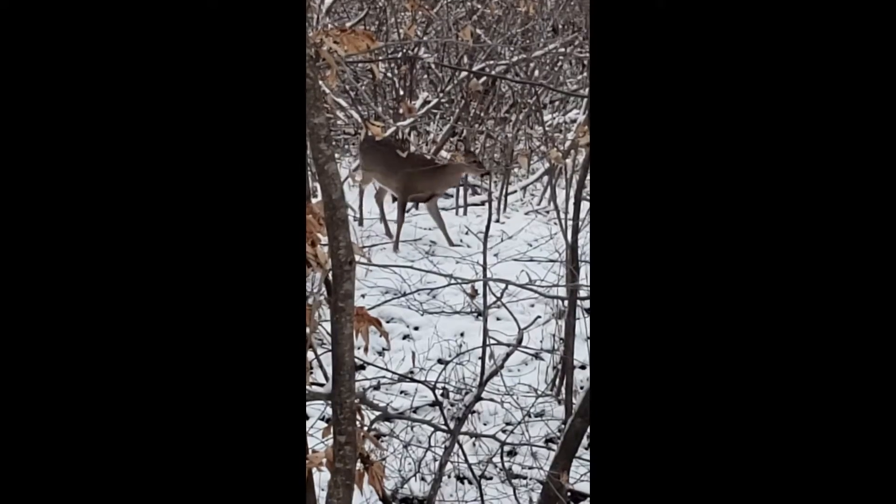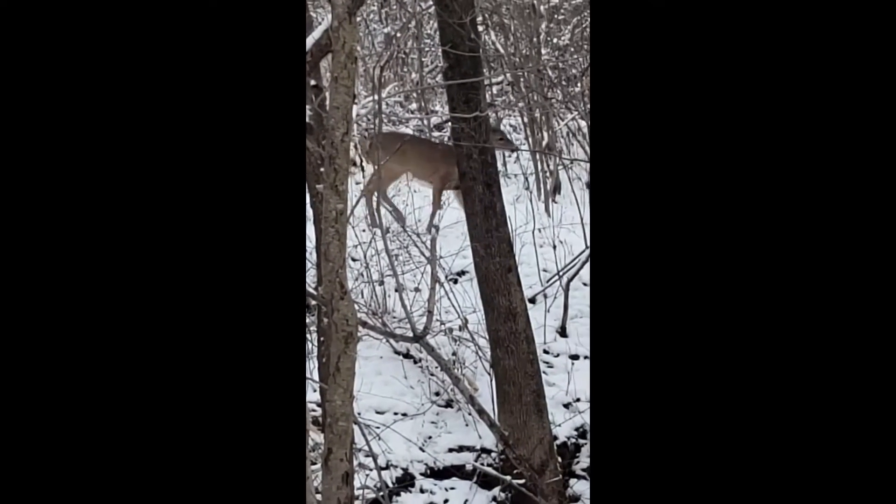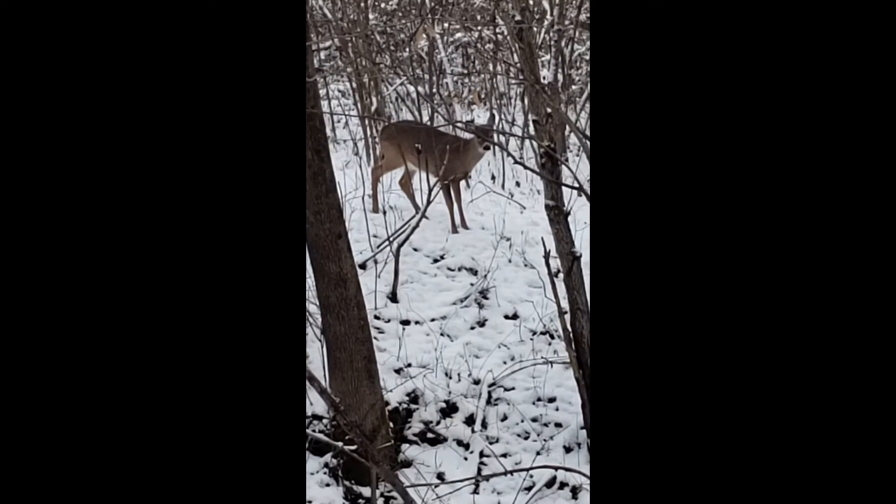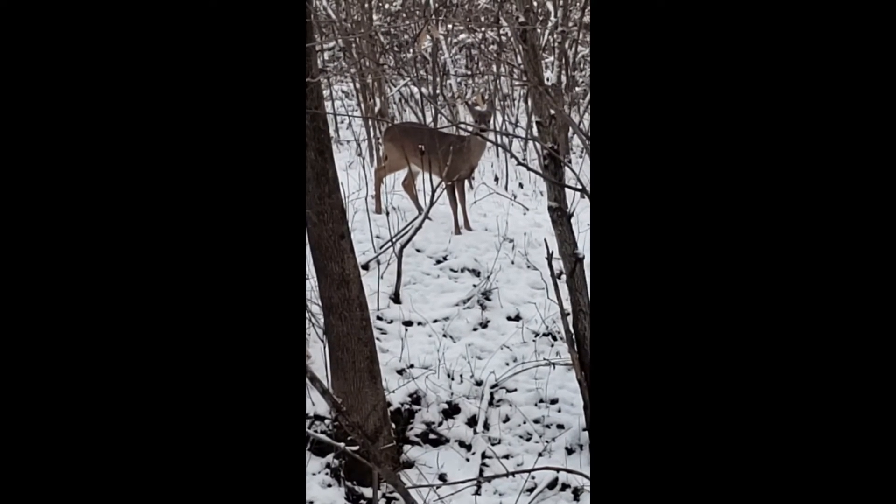All I need are some deer to come out now and life would be really good. Thanks again, talk to y'all soon. Joke of the day: what's brown and sticky? It's a stick!